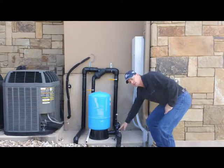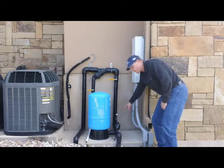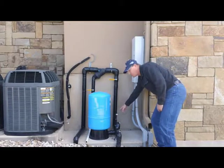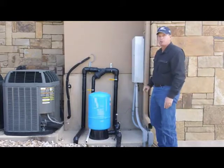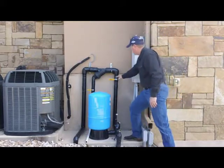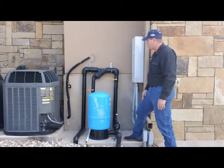Right here we have a faucet for you to connect a water hose to. We have a relief valve. We have a pressure gauge that shows you what the pressure in the system is, and a pressure sensor. It has a little cord that attaches to the controller and tells the pump when to come on. We also have a discharge valve that shuts off the water running to the irrigation system.